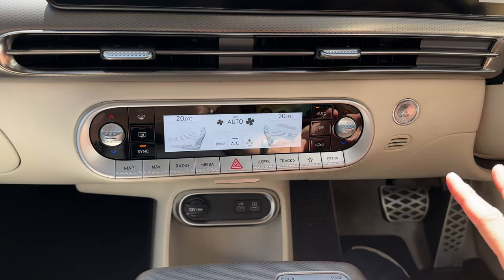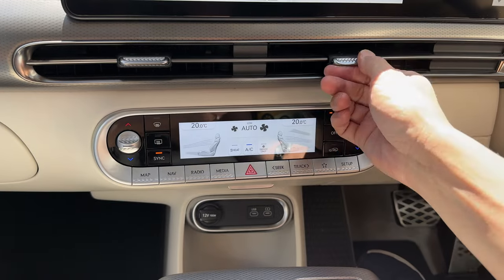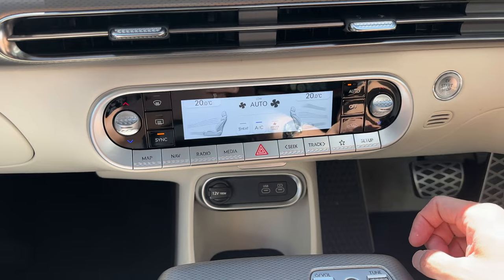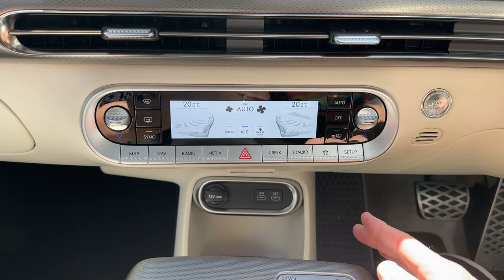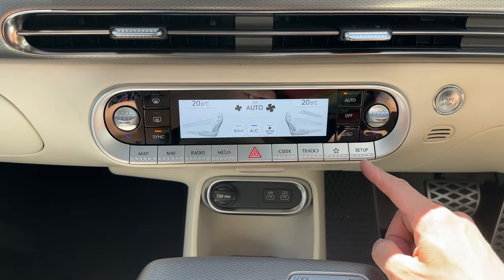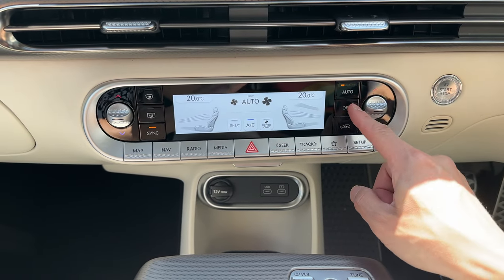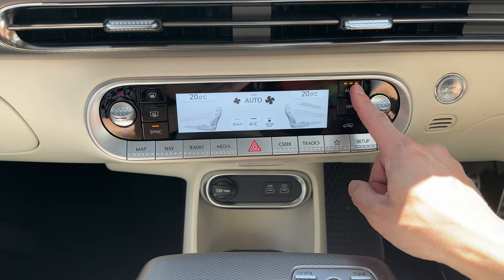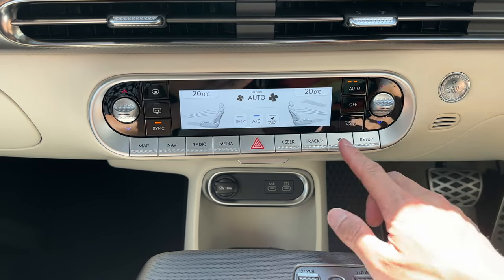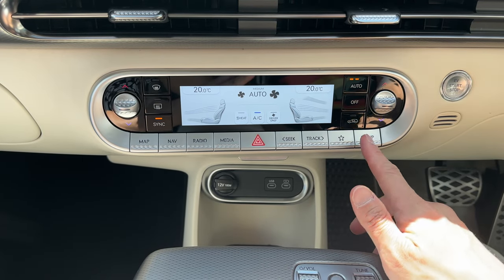Let's look at the center vents and controls. There's a real feeling of luxury in the vent detail. Climate control is straightforward: heat, AC, driver-only mode, driver/passenger temp split via a sync button, demisters, temperature adjustment, auto fan settings, and recirculate. The infotainment buttons below cover map, nav, radio, media, hazard lights, track seeking, favorite, and setup. There's also an EV stop-start button — though personally I'm not a big fan; I think it should just be on.